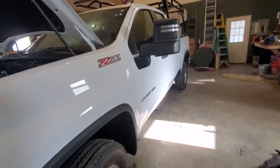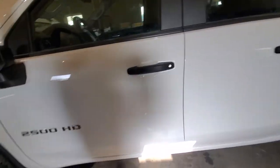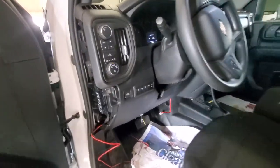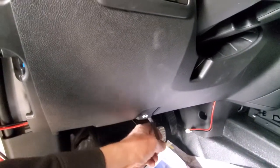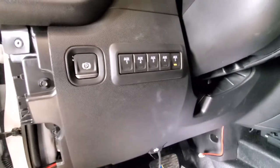I want to make a quick video about the auxiliary switches in a Chevy Silverado 2500 — it's a 2020. I hooked up these auxiliary switches today, which is total bullshit by the way that GM can't do that for us. But there's only four wires that get hot off these switches, and five switches.